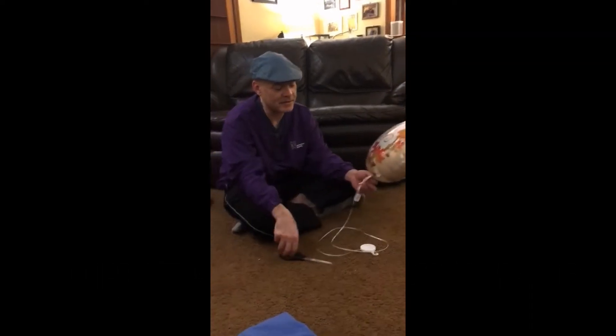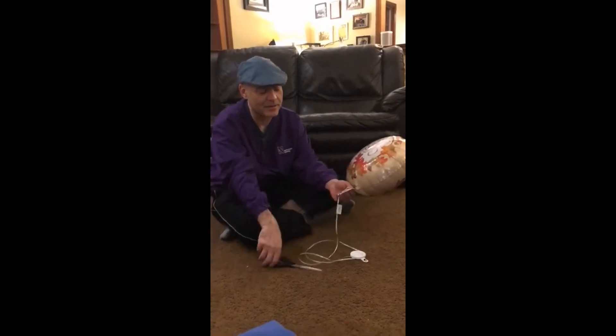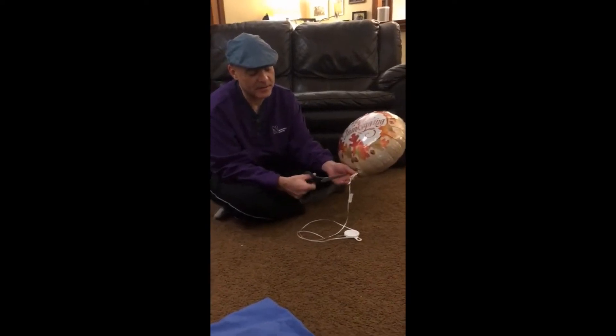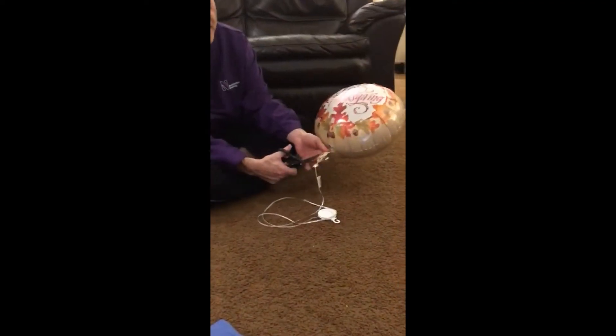To prepare your helium balloon for this demonstration, you'll have to cut off any string that has cinched off the bottom part of it. As long as that string or ribbon is tied below where this circle is, you won't break the seal on the balloon.